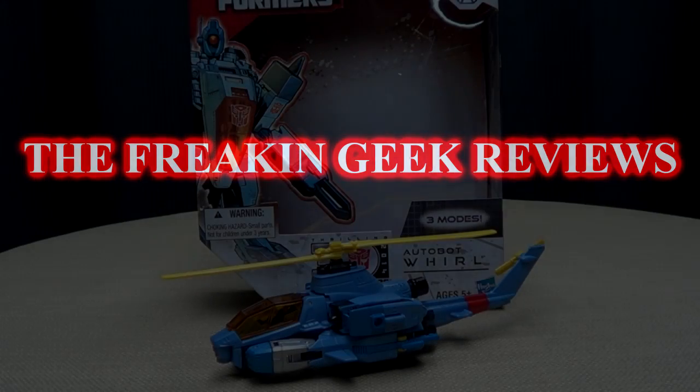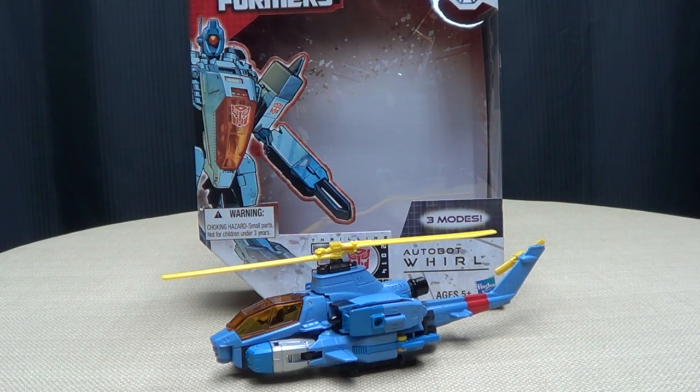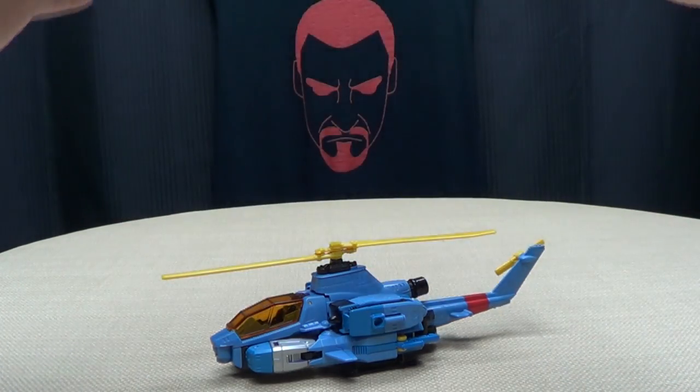Hey, what's up YouTube-land? Emgo here, the freakin' geek himself, and today we will be reviewing the Transformers Generations Voyager-class Whirl. So here we are, and there he is, and first and foremost, as always, we'll take a quick look at the packaging.